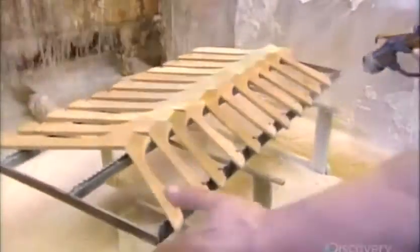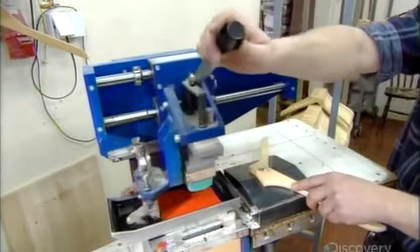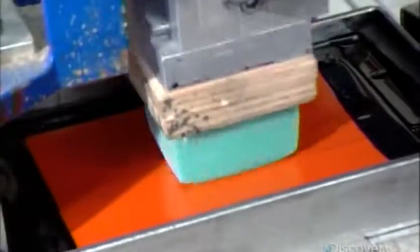Many customers want their logo printed on the hangers they order. The printing machine coats a logo-embossed rubber pad with ink. A sponge dabs the pad, then stamps the logo onto the hanger.